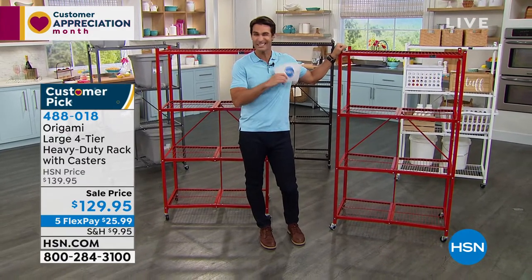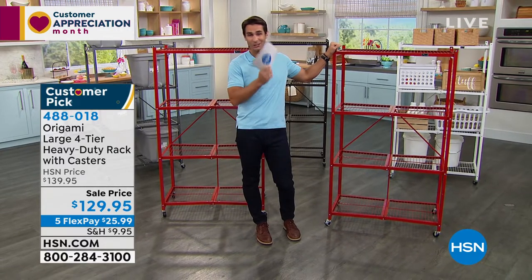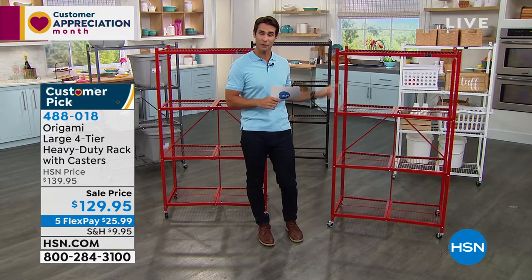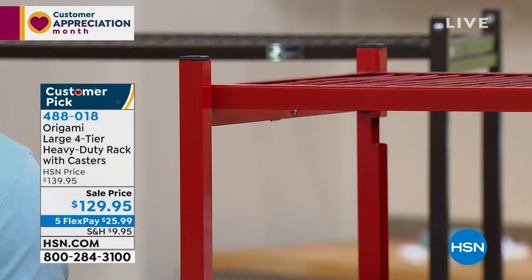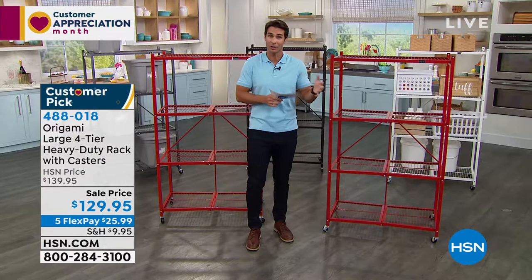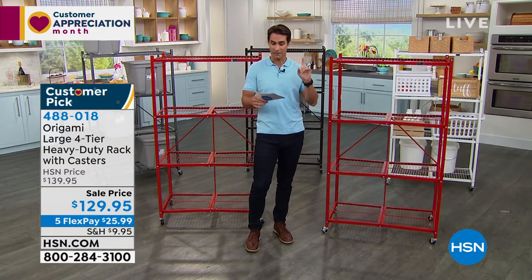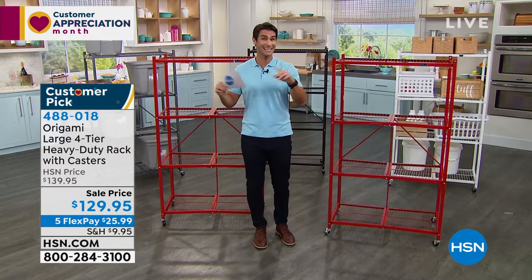Wait till you see just how easy it is to open and close and to store when you're not using it. It's also powder-coated steel, so if you're putting it in a high-moisture area you don't have to worry about that. If you're using it outdoors or in the garage, it is sturdy — it will hold up. You've got great colors to choose from.